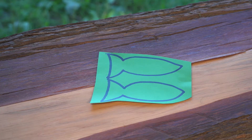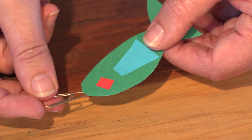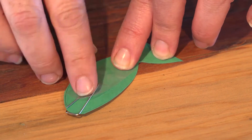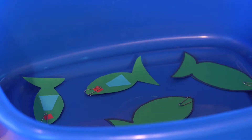Now, let's make the fish. Draw as many fish as you would like on your piece of paper and cut them out using your scissors. Attach a paper clip to each fish and use a little sellotape to secure them in place. Put your paper fish in the bowl and it's time to go fishing.